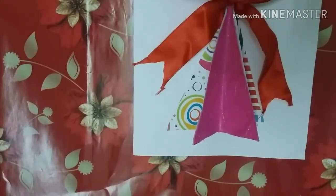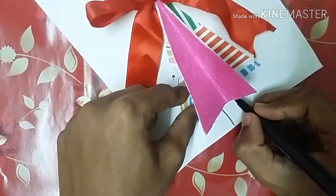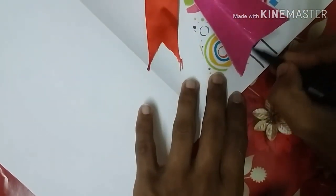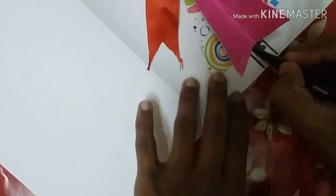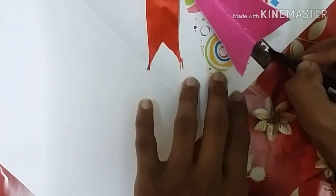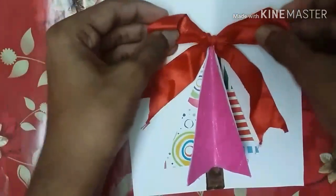Now I'm going to use these double-tip Tombow brush pens. I'll use brown color for the trunk — or branch, whatever it's called — of the Christmas tree. I'm also going to draw some gift boxes on the side and bulbs on the top. I think this bow looks perfect, not too big.